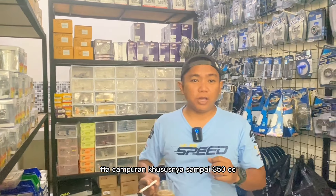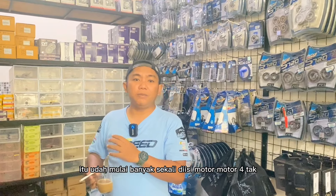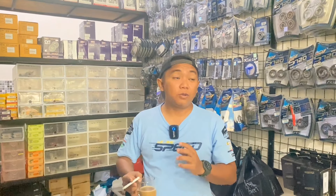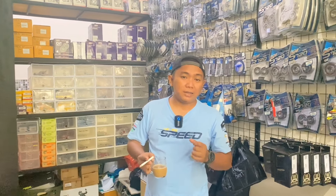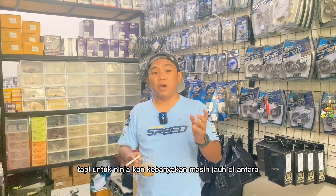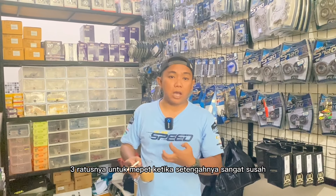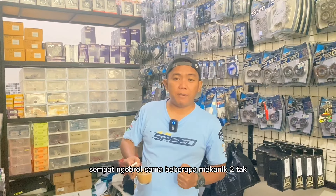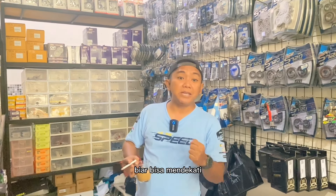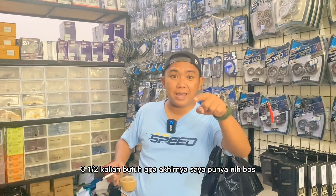FFA campuran khususnya sampai 350 cc itu udah mulai banyak sekali diisi motor-motor 4 tak, khususnya M8 King yang cc-nya bisa mendekati 350. Tapi untuk Ninja kebanyakan masih jauh di angka 300-an. Untuk mepet ke 350 cc itu sangat susah, makanya saya sempat ngobrol sama beberapa mekanik 2 tak biar bisa mendekati angka itu.